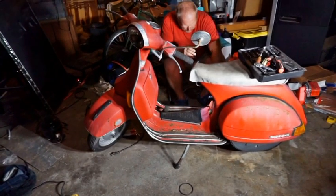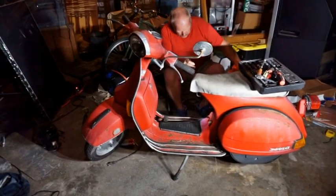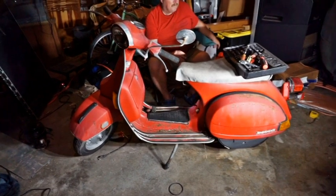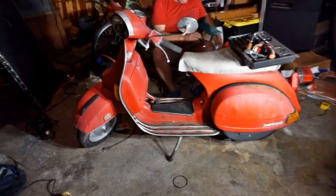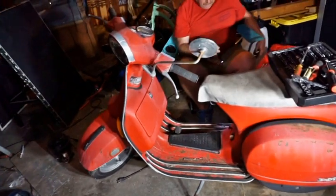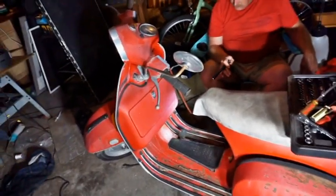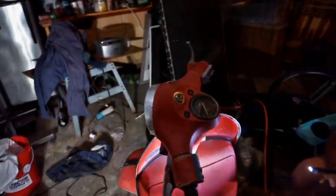1978 Vespa P200E — bought it out of a carport to try to get it running and restore it. It's been sitting for years; it was actually abandoned when we got it.